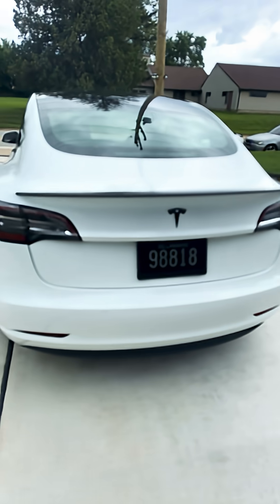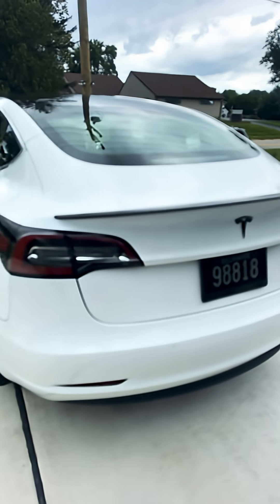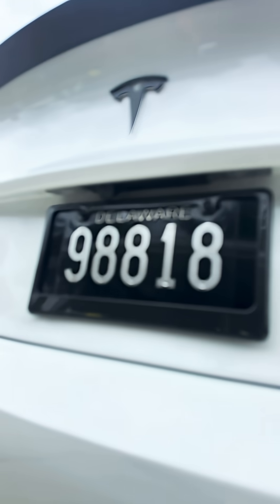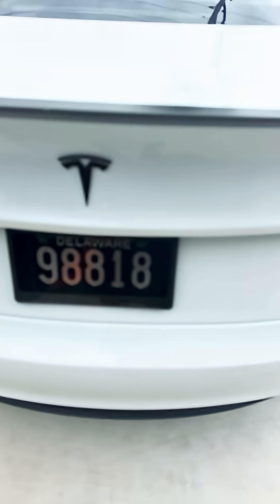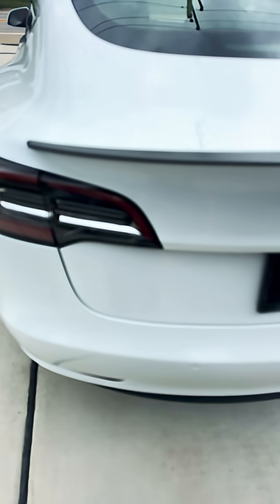What I have here is my 2020 Tesla Model 3. I went through inspection and was notified that my license plate lights did not work and were not functioning. I noticed later on that these lights were not functioning either.